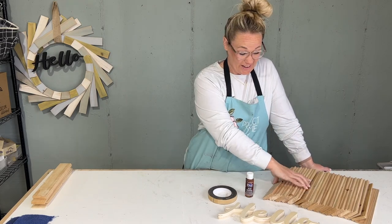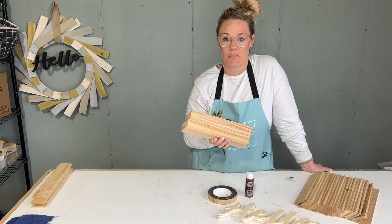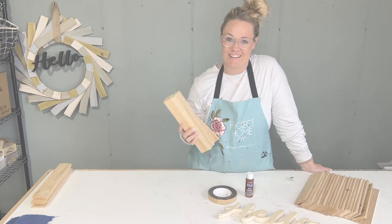Let's turn these pieces of wood into the most beautiful table runner you've ever made in under 30 minutes. Let's get started.